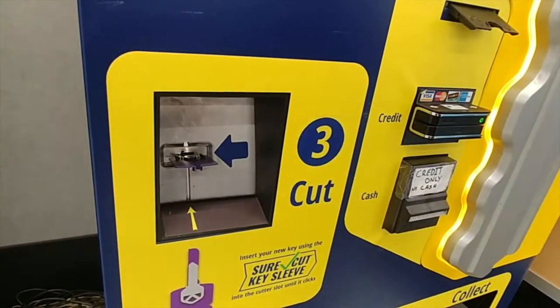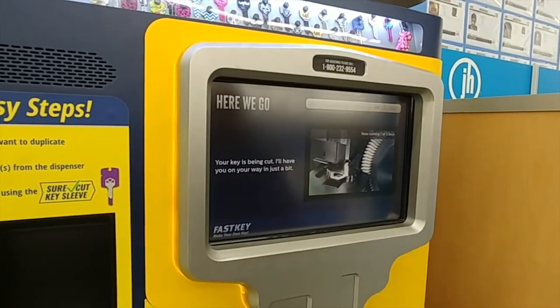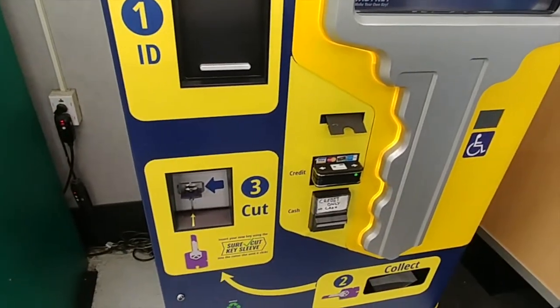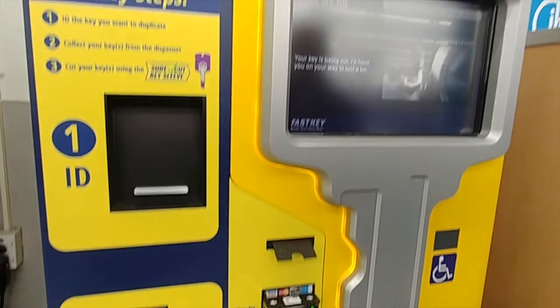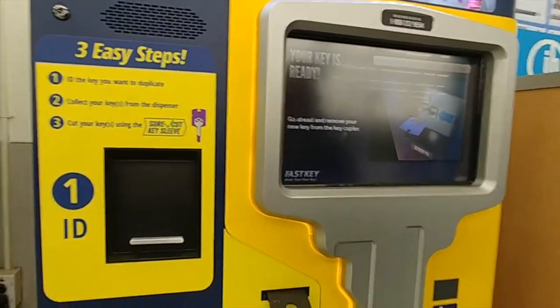It says great job, you can now let the key go. And it's doing the cutting. It's time to remove the new key from the machine.